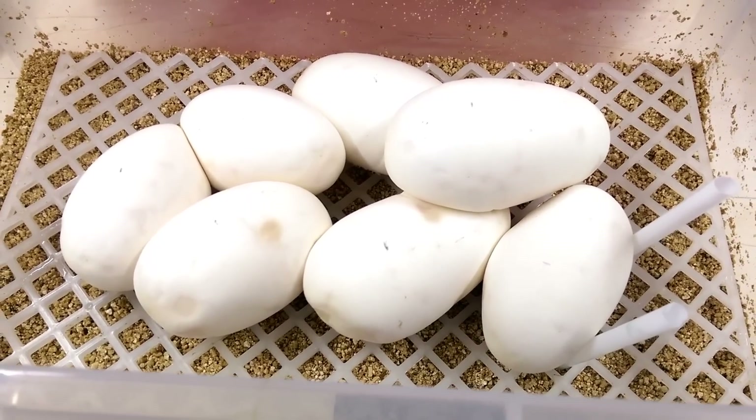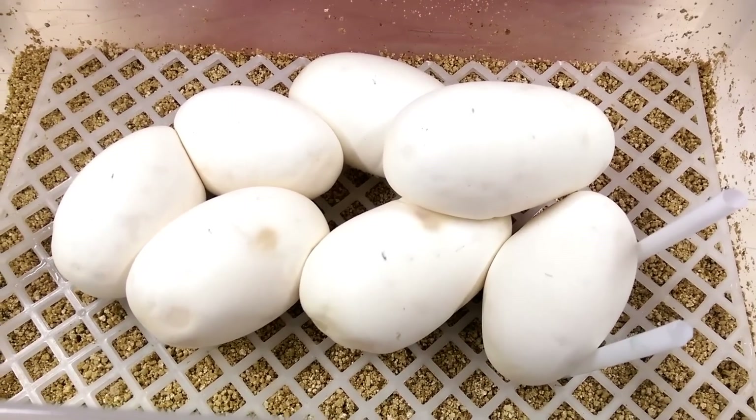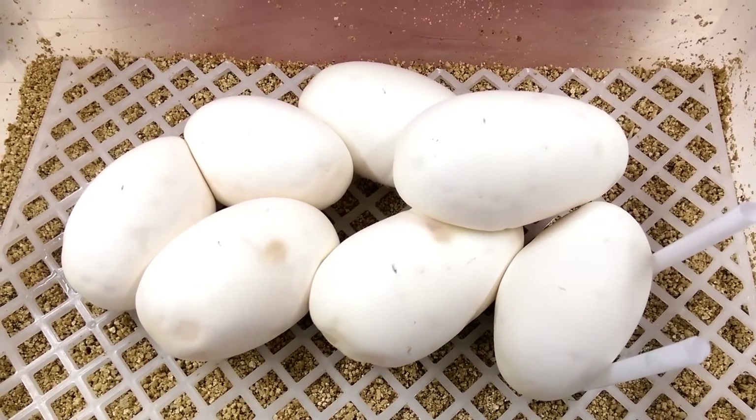We'll chuck these in the incubator, then cut back and do a bit of a cleaning video — show you guys what we do after the eggs have been collected off mum: prepping her, getting her back ready in a nice clean environment and ready to start eating again.